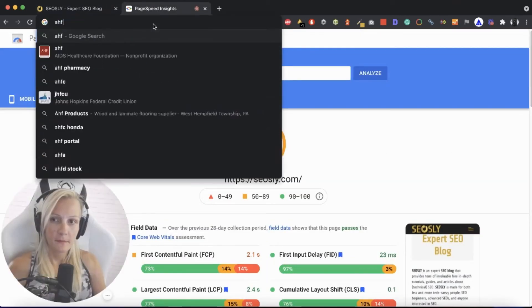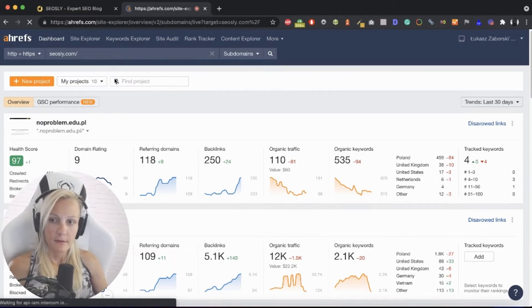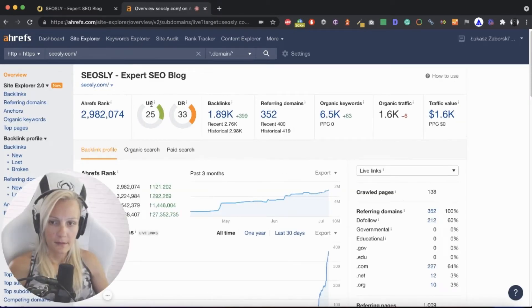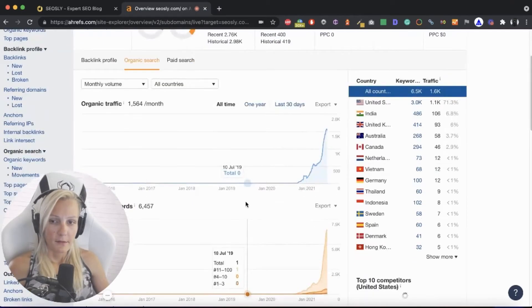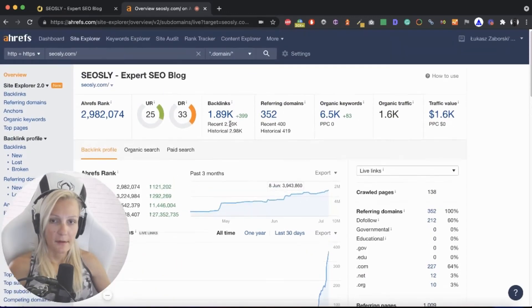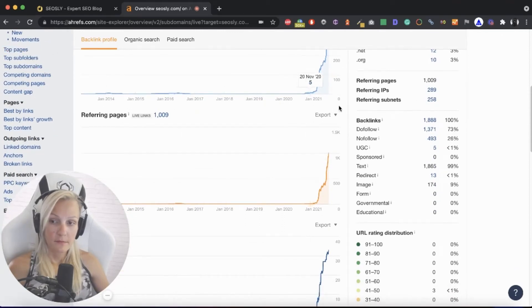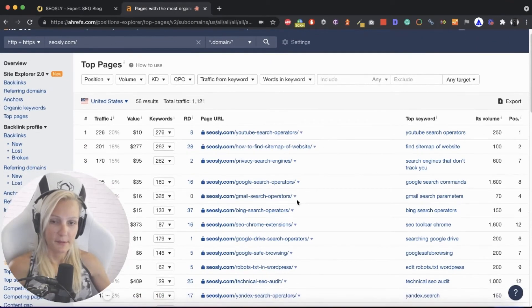I can also take a look at the site in Ahrefs. I take a general look at whether organic traffic is going up or down. I take a look at the backlink profile — whether it's going up or down, whether there are millions of links from just three domains, or whether there are many domains and many links — not like thousands of links from one single domain, which is usually an indication that something is not quite all right. I usually also take a look at top pages just to get an idea.